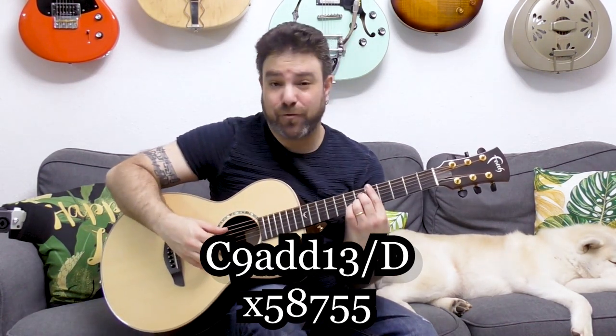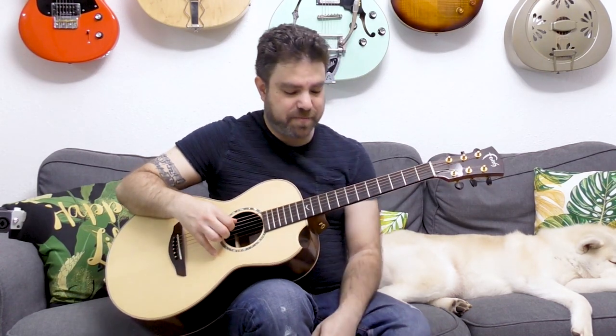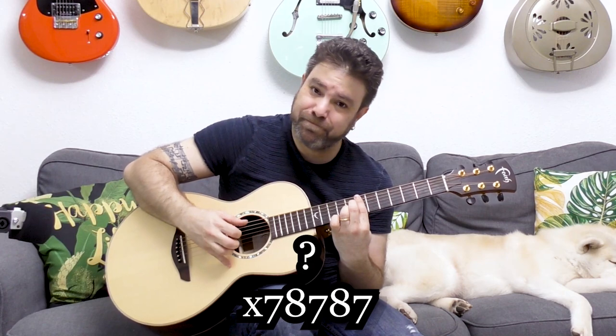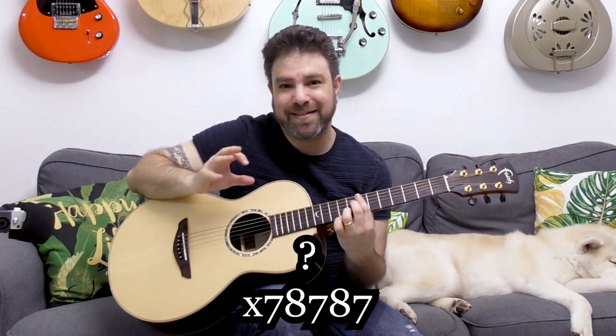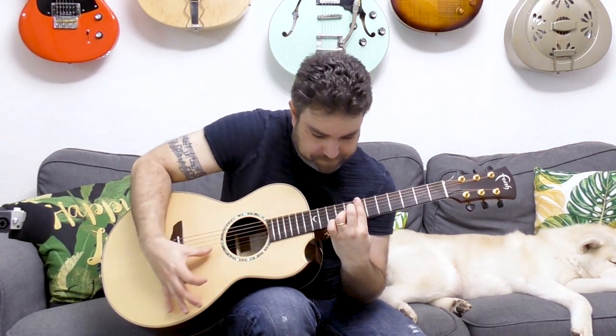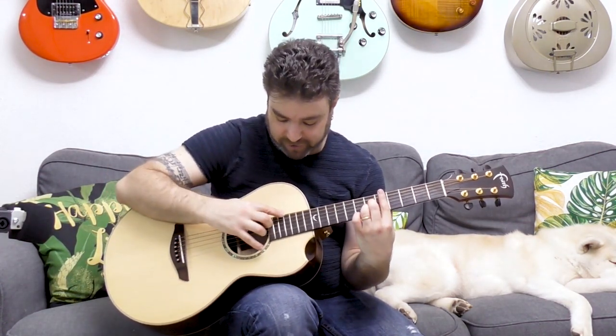The next chord is another unusual one built around a minor seven flat-five chord — you just add the barre. In E minor seven flat-five, you play eight-seven-eight-seven on strings two to five; barring at seven, you don't need to play the sixth string. This also adds an augmented sound to it, so it's both minor seven flat-five and augmented in character. It works really well with waterfall harmonics.